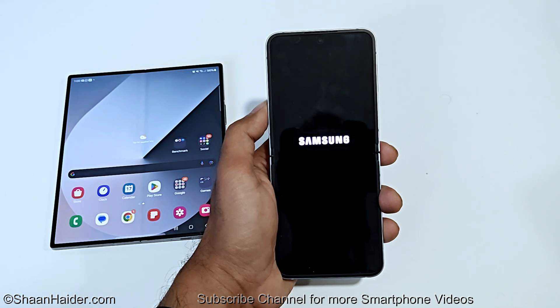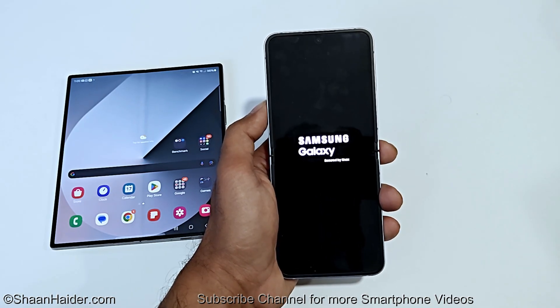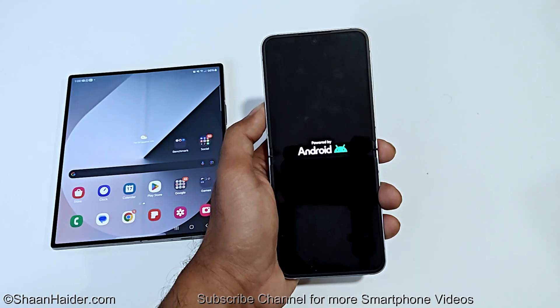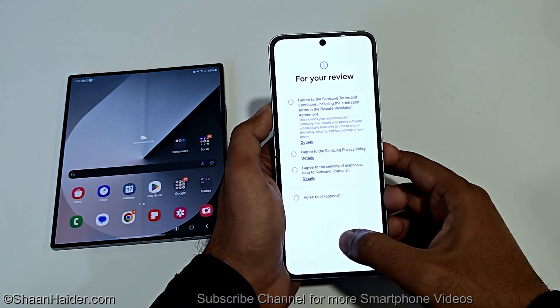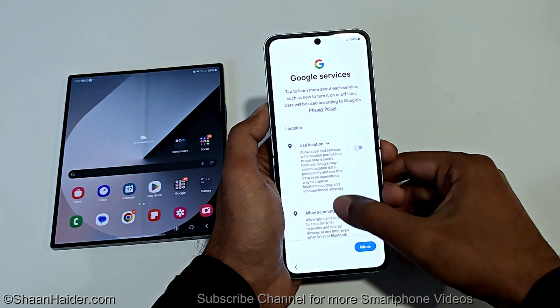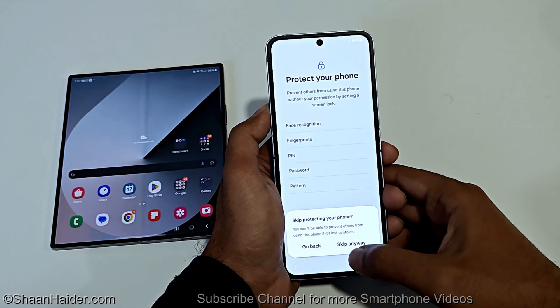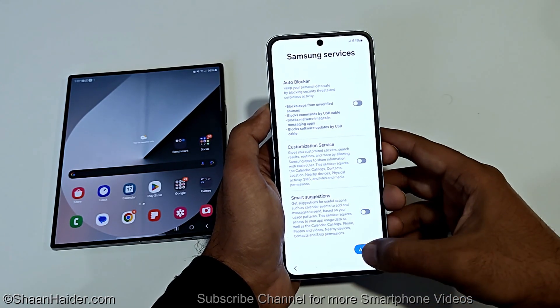The device will reboot and once the rebooting process is completed, we will start totally fresh with the Samsung Galaxy Z Flip 6. You will have to go through the setup process. The rebooting is finished — it is asking me to set up the screen lock once again, which means the previous one is gone. Let's finish the process and see whether we got access back to the Z Flip 6.